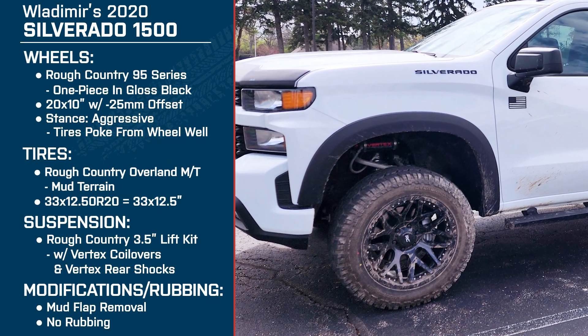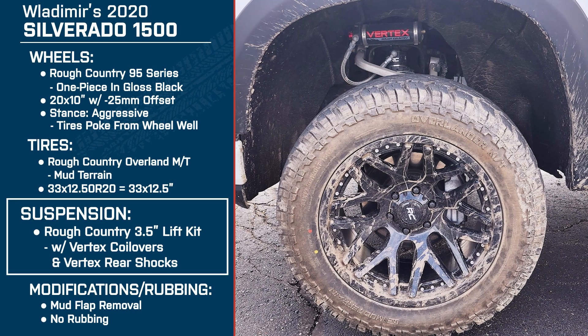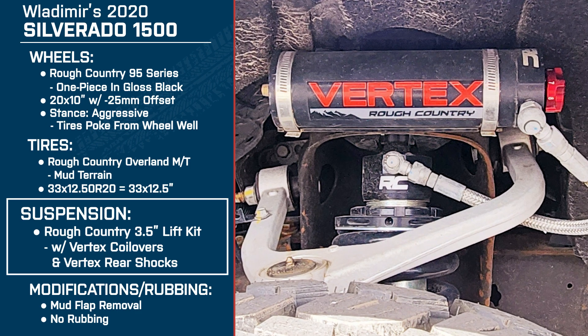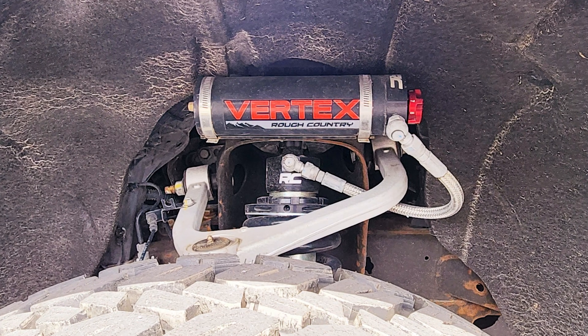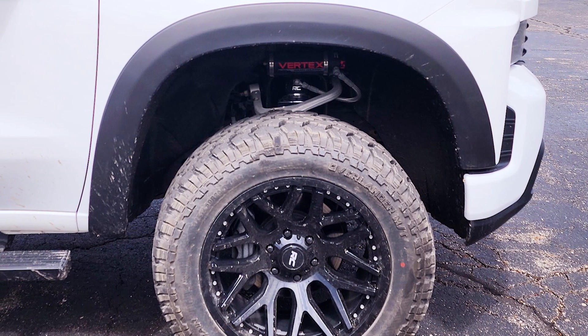Let's talk about the suspension. This is the Rough Country three and a half inch lift with the Vertex coilovers and the Vertex rear shocks — a pretty complete kit with remote reservoirs. What made you go with this size of lift? It's a perfect middle ground. The six-inch lift would have required a lot more modifications to my specific truck. Have you played around with the different adjustments on the shocks? Yes. Right now I'm keeping it in the middle — it gives me a good balance of on-road and off-road performance. Some of the roads in Michigan aren't always the best, and at the softest setting it moves the truck all over the place. I like a little stiffer ride, but not so stiff that I'm bouncing up and down.